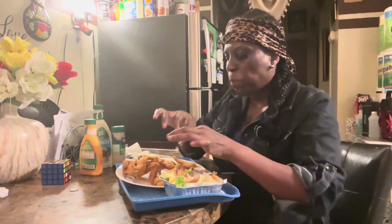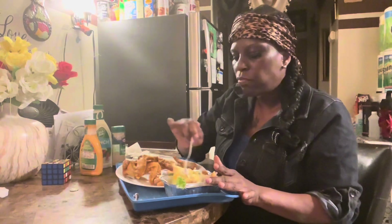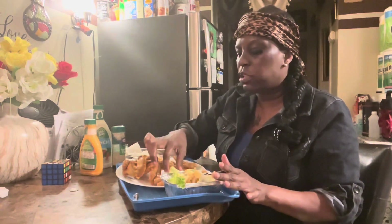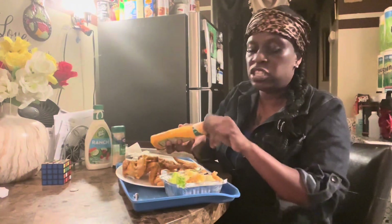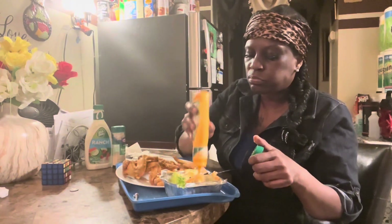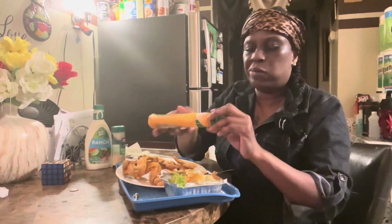It's delicious. It really is, try it. Tell me what y'all think of it.